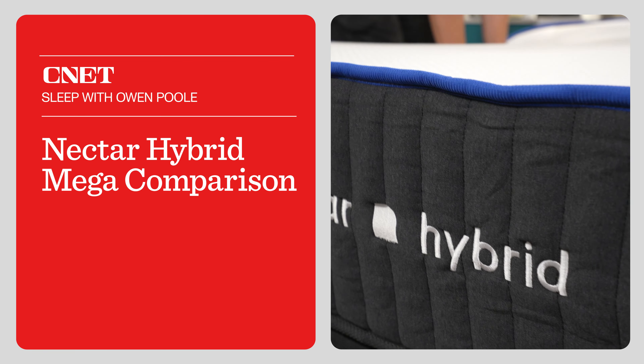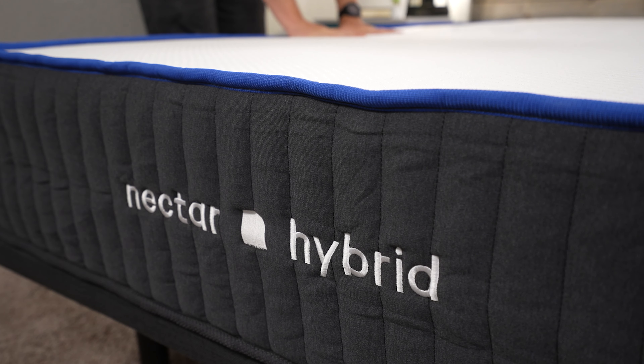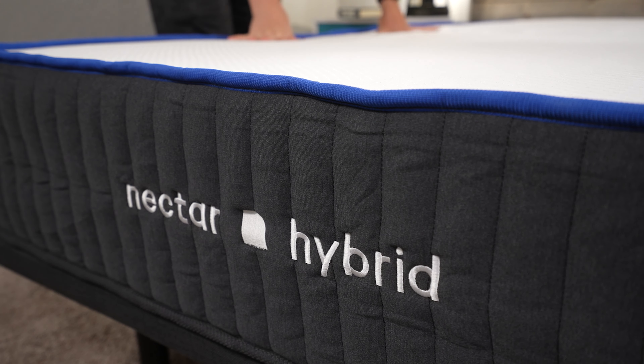So maybe you're interested in the brand new Nectar Hybrid mattresses, but which of the three is best for you? We're going to try and answer that for you in today's video.